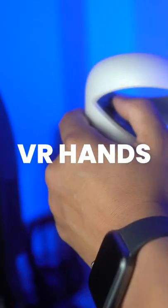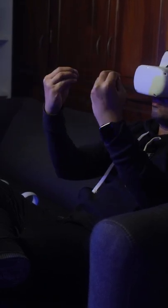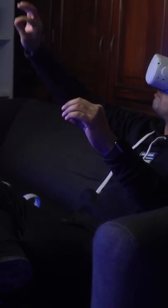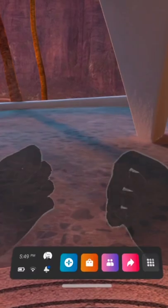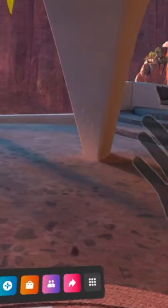You can also play using your bare hands. That's right, hand tracking is a feature that allows you to use your hands in place of your touch controllers. It works by using the inside-out cameras on your device and will detect the position and orientation of your hands and the configuration of your fingers.